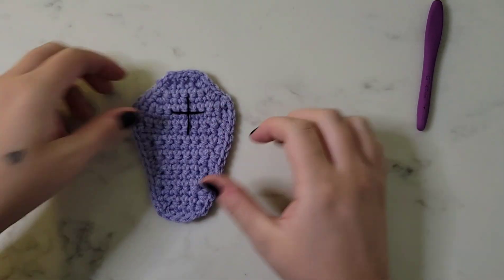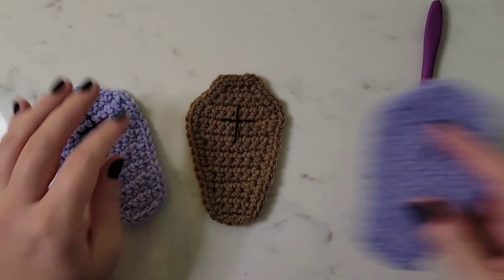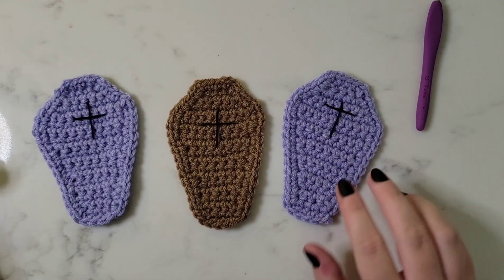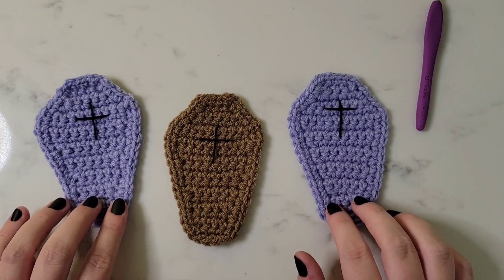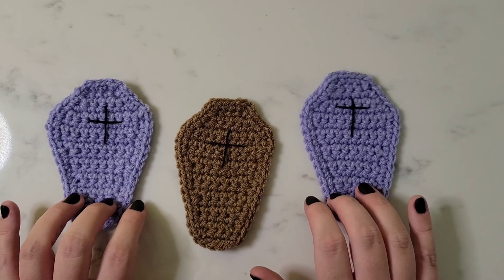And here is our completed cute little purple coffin! These would be absolutely adorable strung together and hanging on a fireplace or over a buffet, or as cute little table decor coasters. I hope you enjoyed crocheting with me today. Please give me a thumbs up, hit the subscribe button, and I'll see you very soon with another fun tutorial.